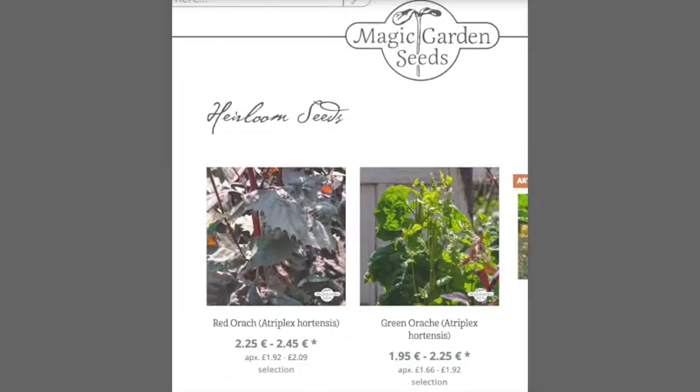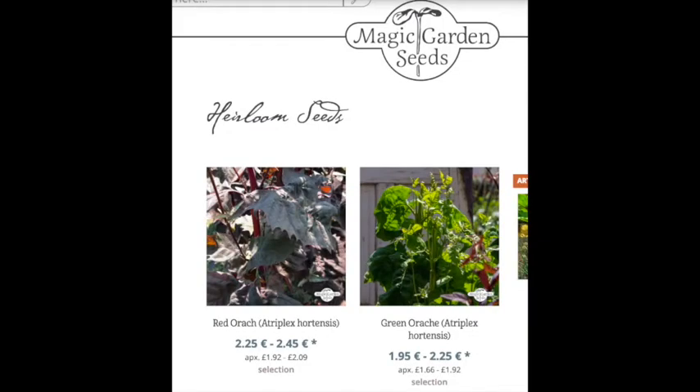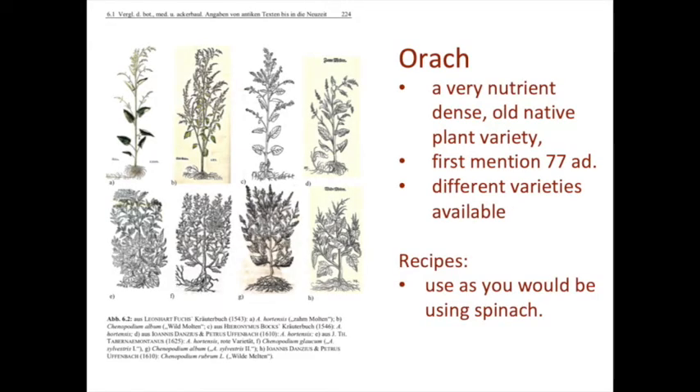There are a lot of varieties and you can cook with it. The recipes are basically the same as you would use for spinach. And I'm going to show you now a little clip of how I found it and how I foraged for it.